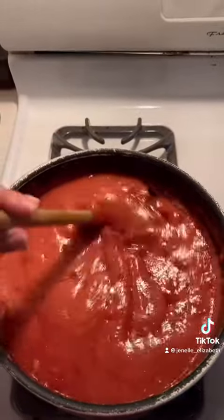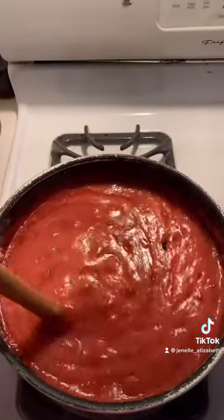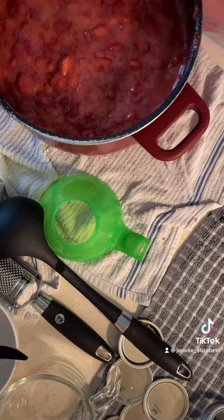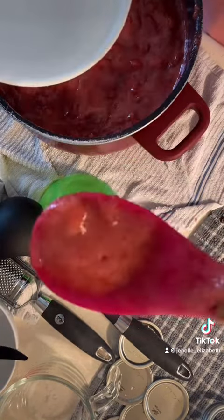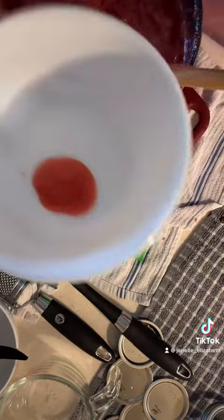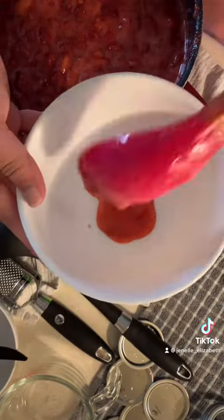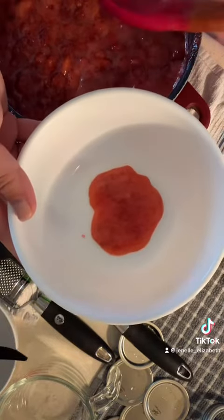It will also thicken up and gel inside of the jar over time. Once you have your jam or jelly at this texture, you're going to skim off the bubbles. I got most of them — I'm not too concerned about it, but we just don't want excess air bubbles inside of the jar.